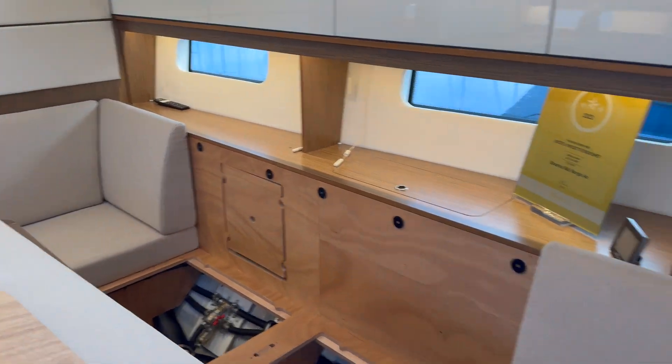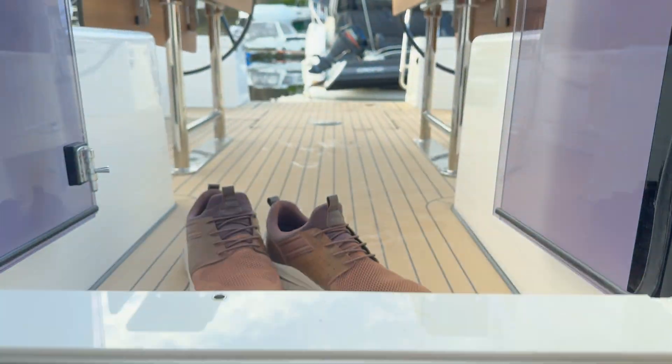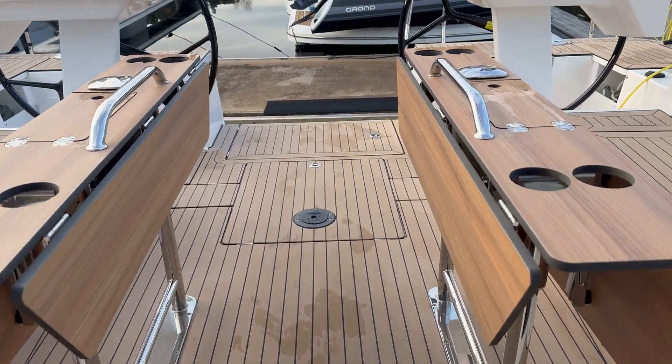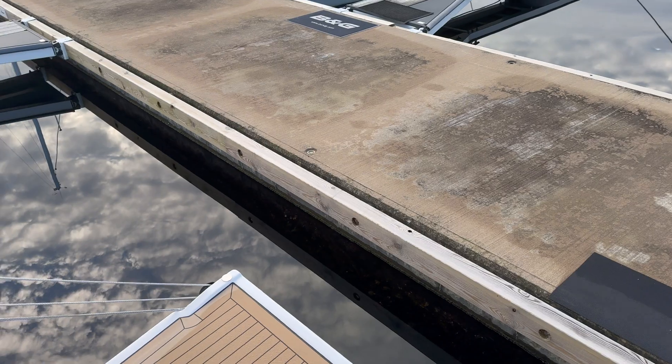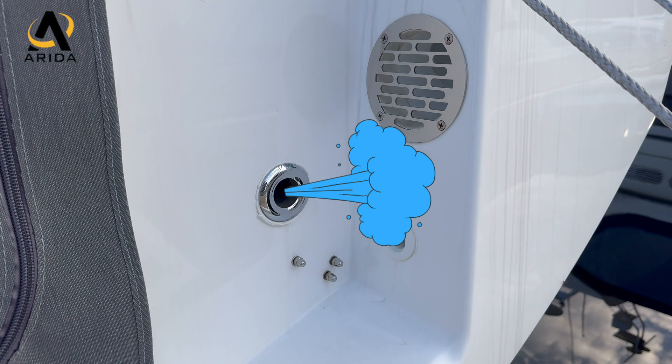And then where is the moisture going? Where is the wet air? We want the wet air to get out of the boat, and the wet air is coming out here through this small hole.